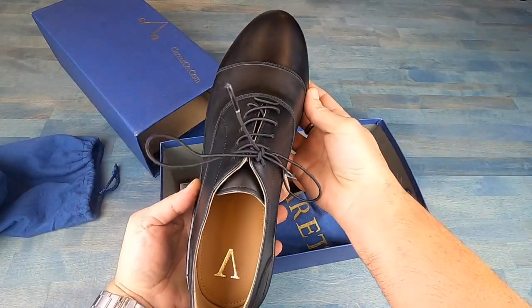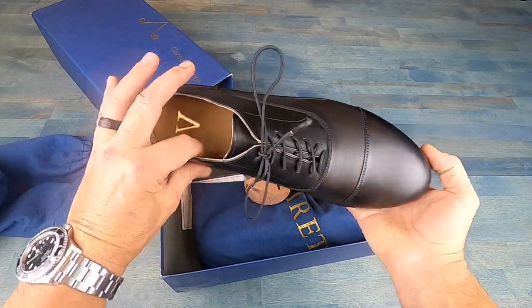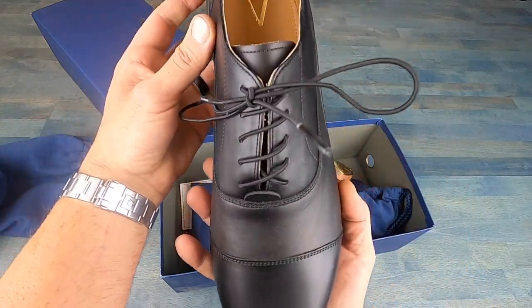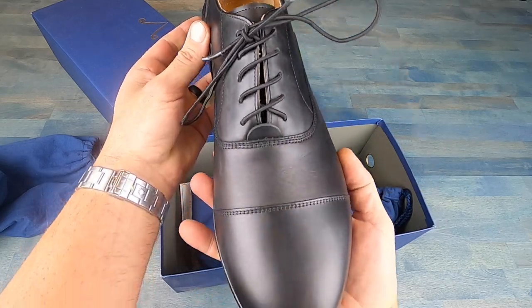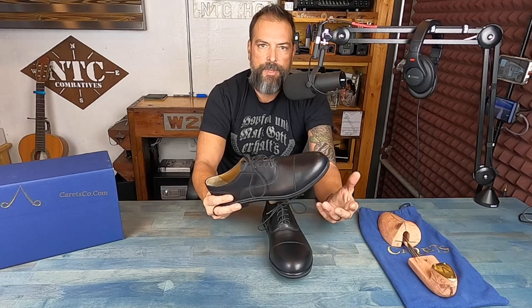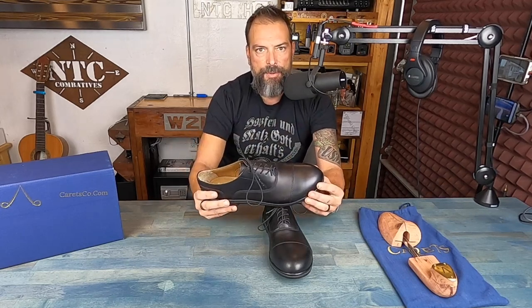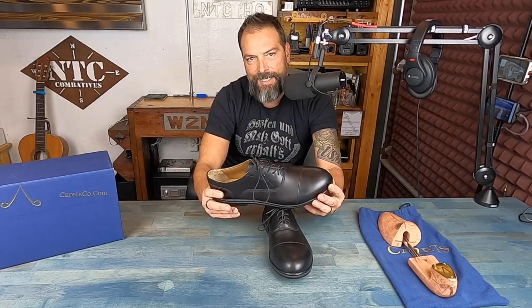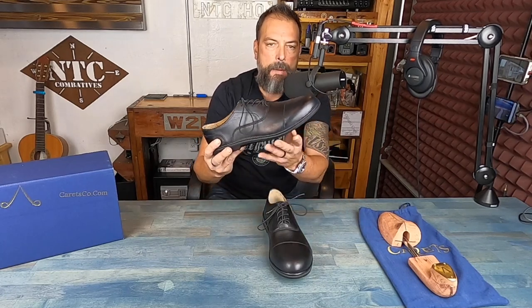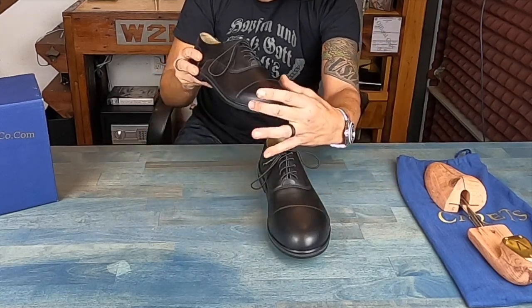The shoes I prefer have zero drop, so you're nice and even and flat with the ground, able to get the feedback and all the good stuff that's going to help you move better. If you do have any kind of pain or discomfort, it's going to warn you and set off those sensors — whereas all the technology in most shoes masks that feedback, making it harder to gauge whether you're moving correctly or incorrectly.